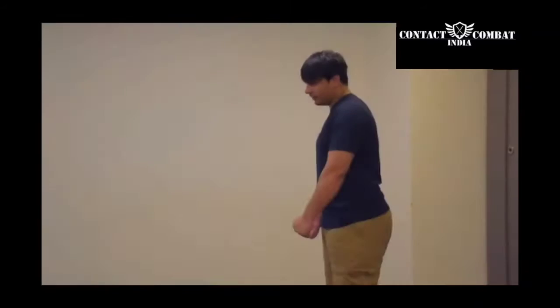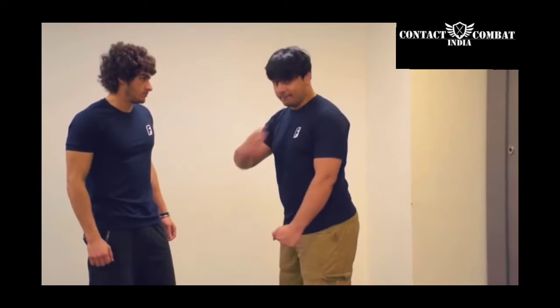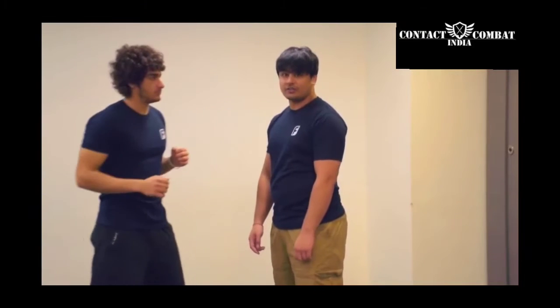If you have ever seen a street fight or if you have ever been in a street fight, the most common attack you will see is a slap. The first thing is, he is showing us a slap — a person comes and hits you with a slap. Now, how to actually defend it?